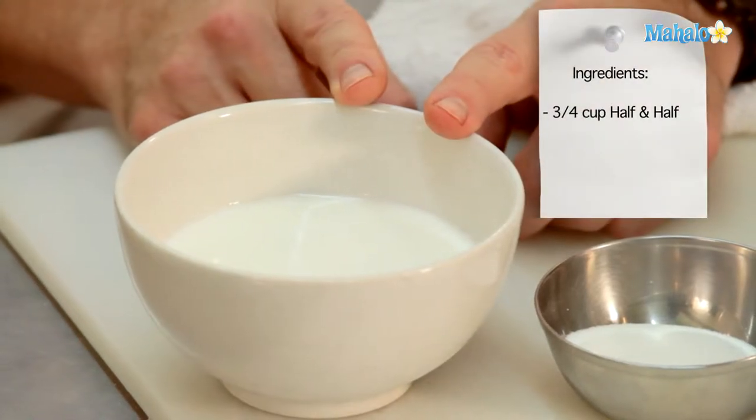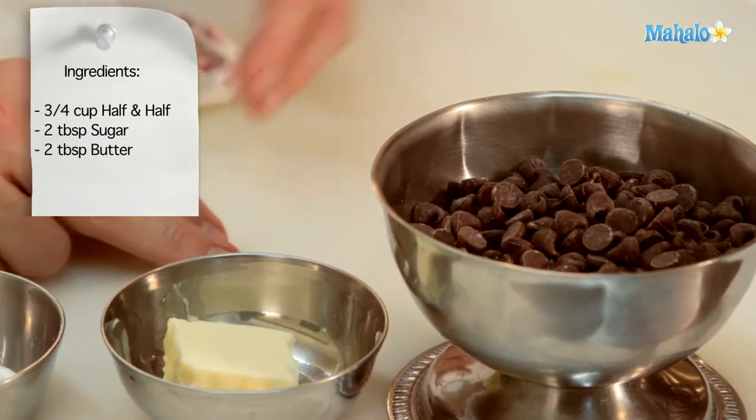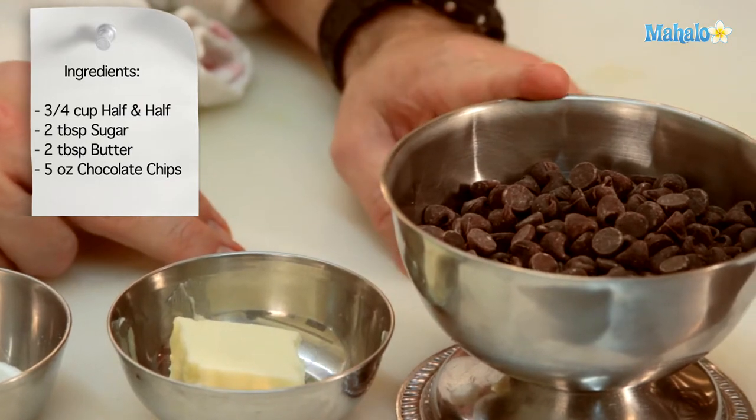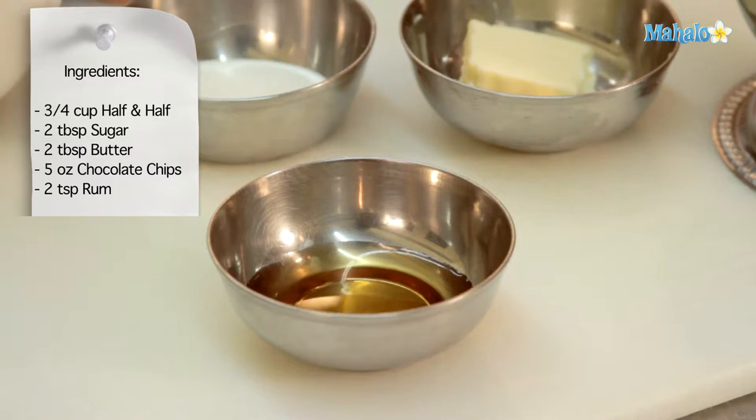We will need 3 quarters of a cup of half and half, 2 tablespoons of sugar, 2 tablespoons of butter, 5 ounces of semi-sweet chocolate chips, and 2 tablespoons of rum. You could use a very expensive rum if you so choose.